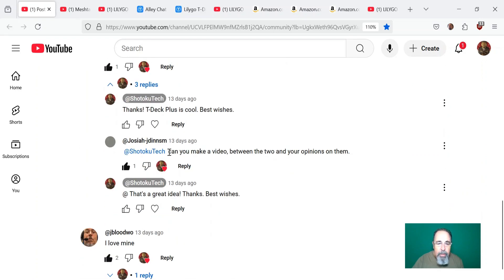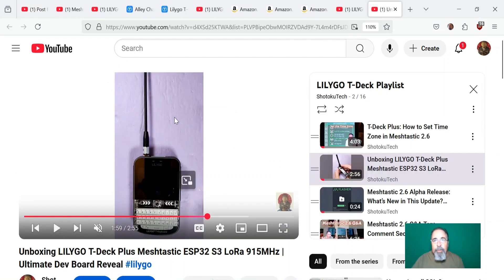I got this cool comment: 'It might seem like an obvious question, but can you make a video comparing the two and your opinions on them?' You could easily say one's got a case and battery included and be done with it, but I think it goes a little deeper than that. That's why I thought it was a great idea.